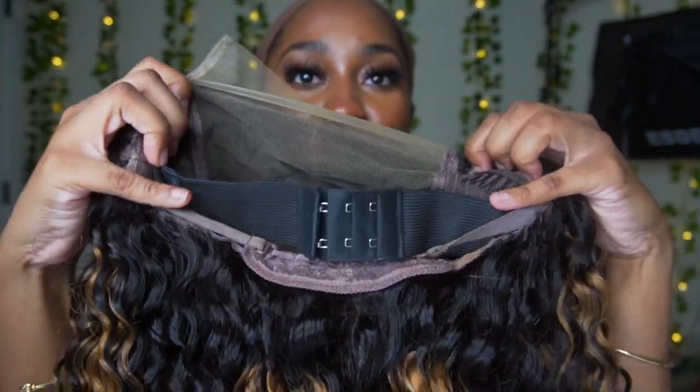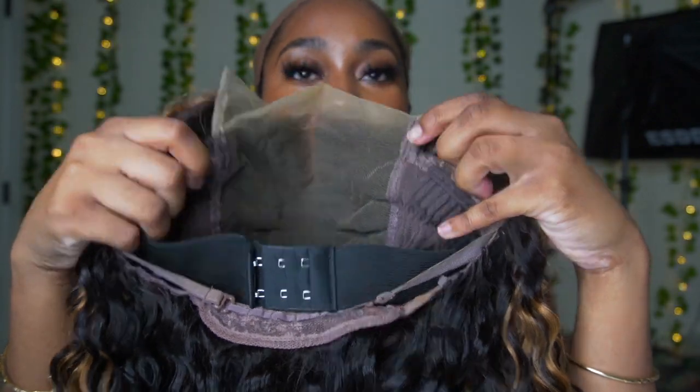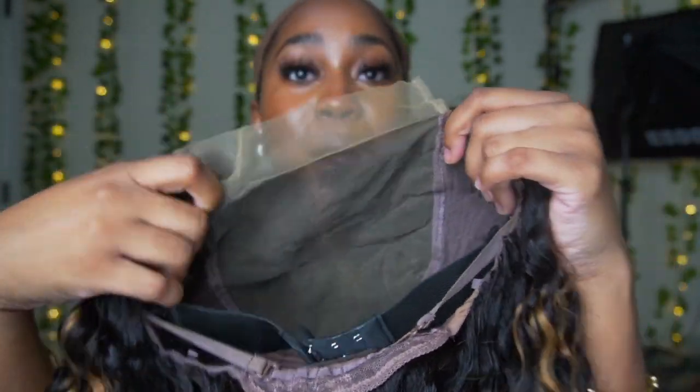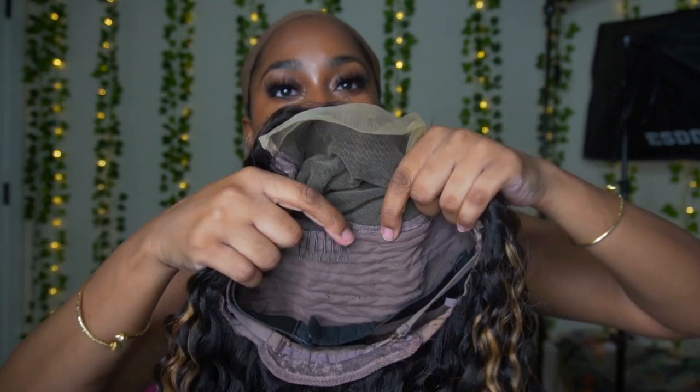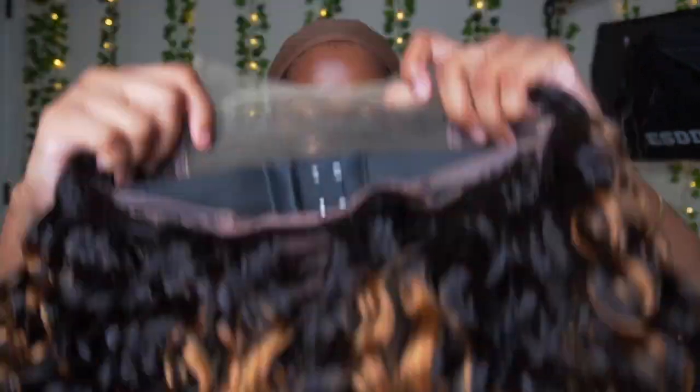It comes with this adjustable detachable elastic band — I really like this bra-strap type of band. Even if your head is small you can do the last hook, or if it's bigger you can do another hook, or just use the elastic band inside the wig. This lace is very stretchy and nice.